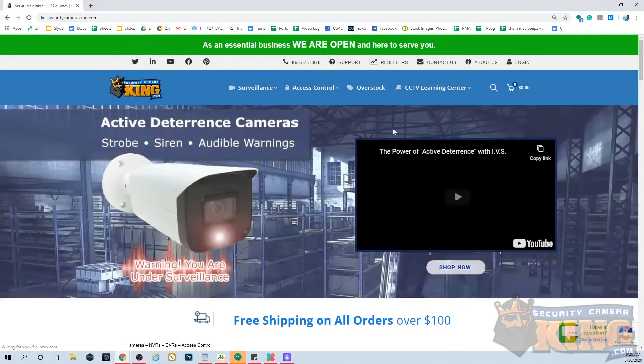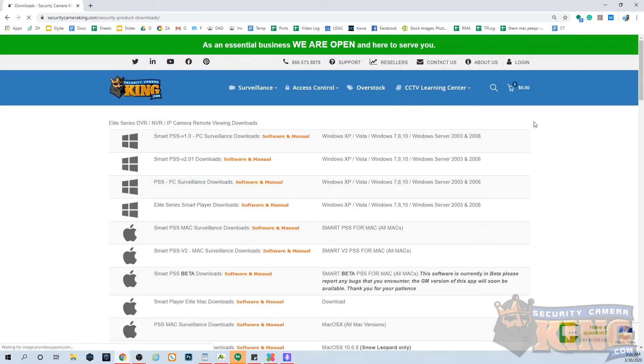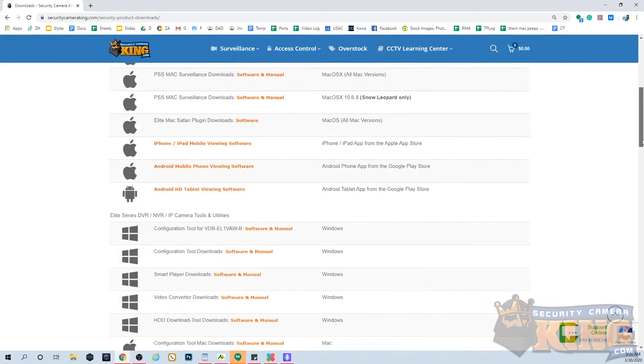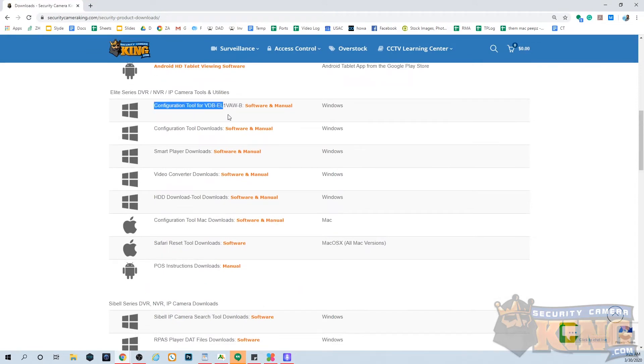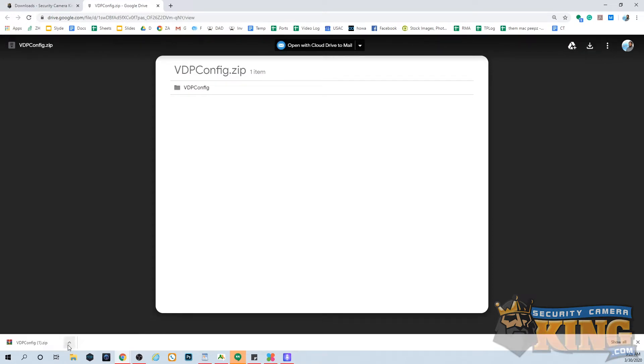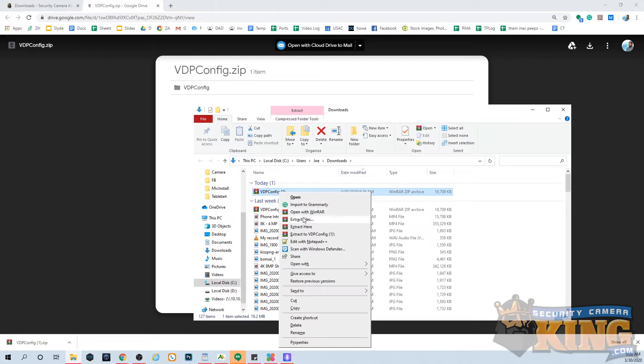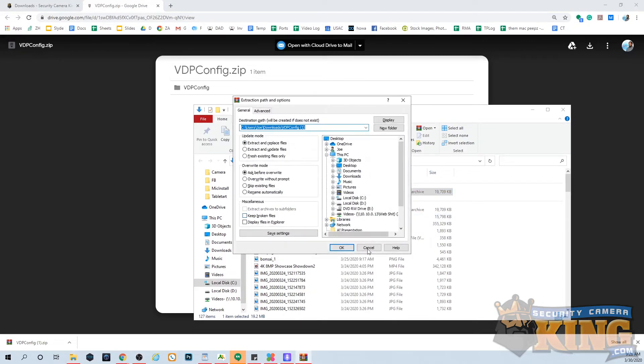Once you have your computer open, you'll need to download the Elite Configuration Tool specifically for VDB, which is the video doorbell and video doorbell monitor. You can find this program on our website at securitycameraking.com under CCTV Learning Center in the Downloads section. Once downloaded, extract it and if you like, place a shortcut to the application on your desktop.